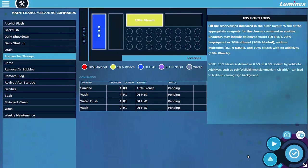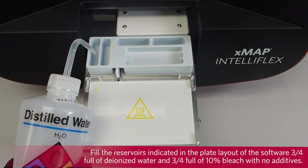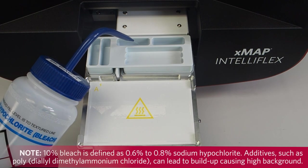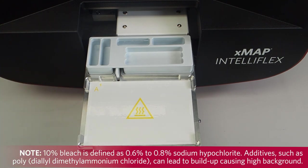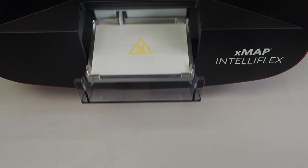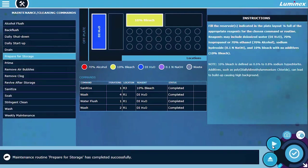Eject the plate carrier. Fill the reservoirs indicated in the plate layout 3 quarters full of deionized water and 3 quarters full of 10% bleach. 10% bleach is defined as 0.6% to 0.8% sodium hypochlorite with no additives. Retract the plate carrier. Select Run. A message displays stating the maintenance routine was completed successfully.